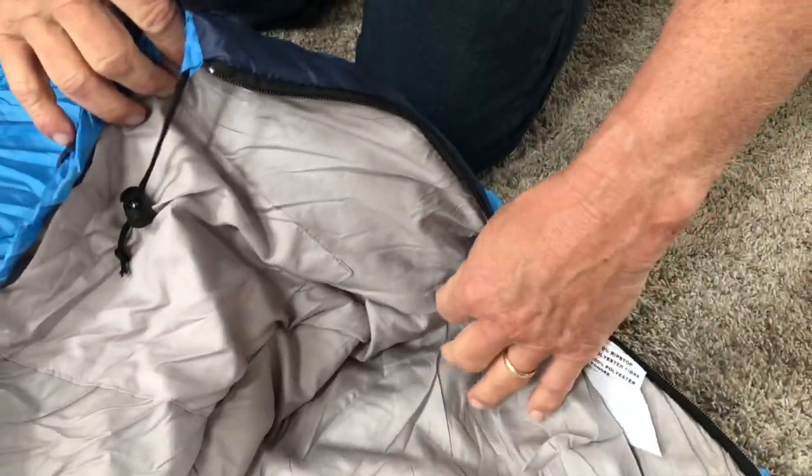It does have some Velcro to keep it shut. You can obviously pull it from both the inside and the outside to shut it or open it up.